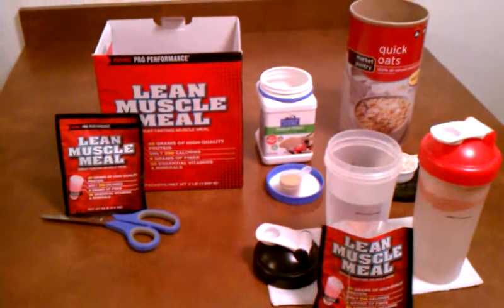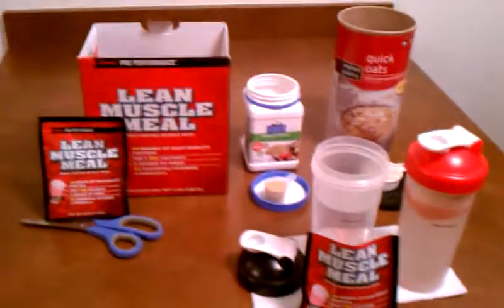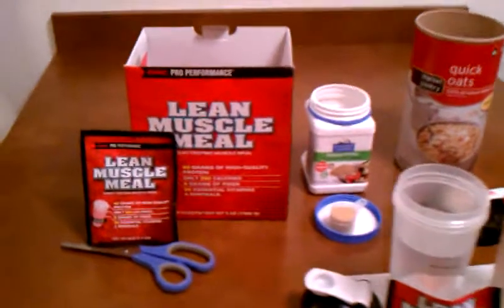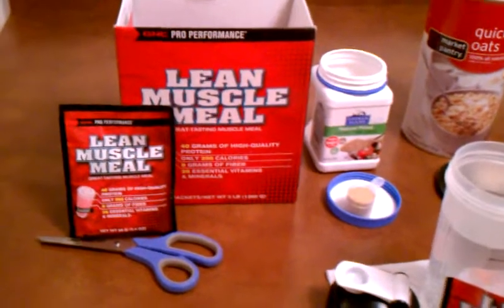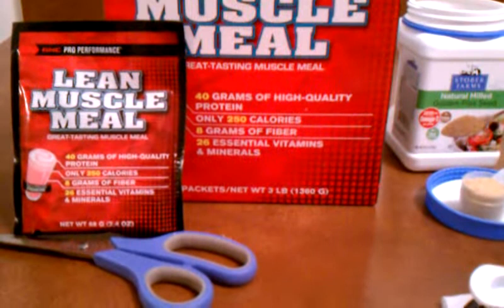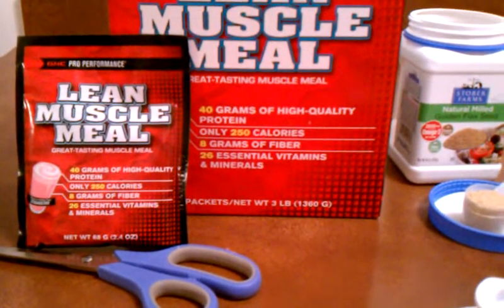So this is how I prepare breakfast. I start the night before and I take any meal replacement shake. I'm using the lean meal muscle meal from Jansi, but any meal replacement shake will do. I usually buy what's on sale. This one has 40 grams of protein, 250 calories, and I think it has 18 grams of carbs.